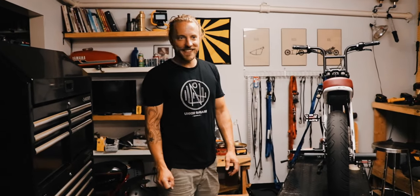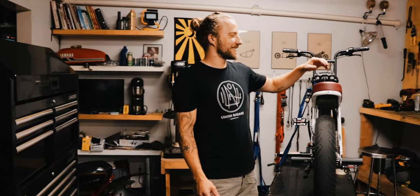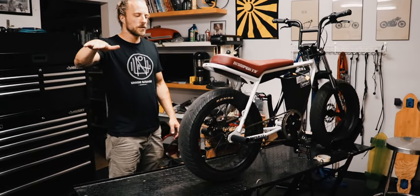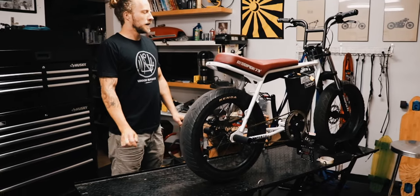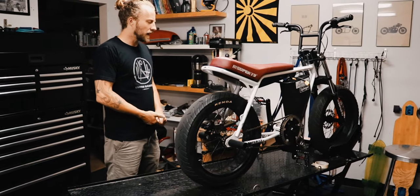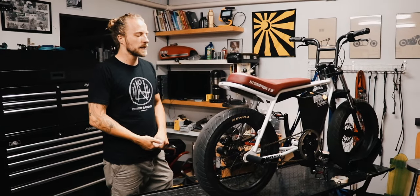Welcome to the unofficial world record top speed on a Super 73. The top speed approach is a straight away, flat ground, no going up, no going down. And we think we can hit about 45 miles an hour.